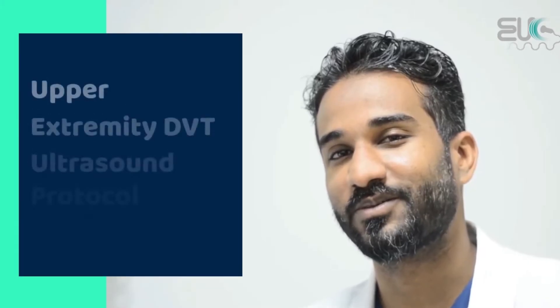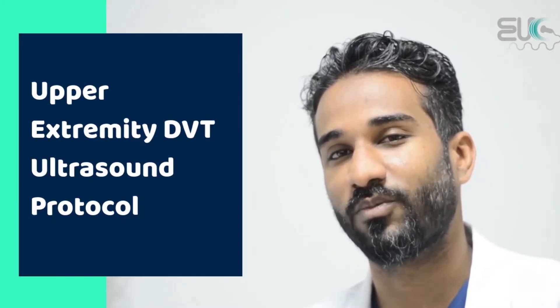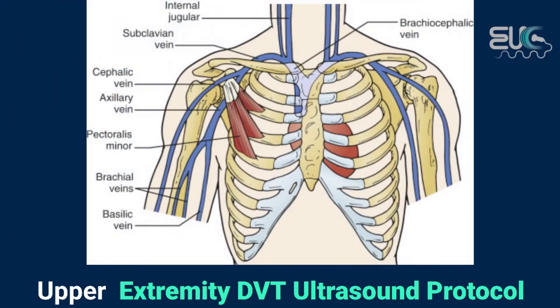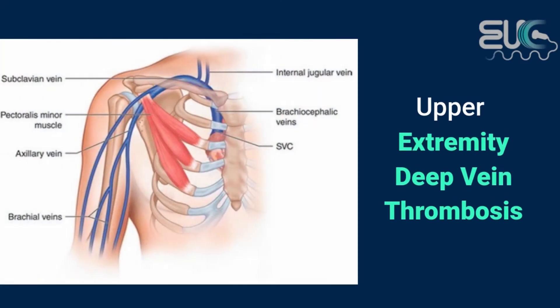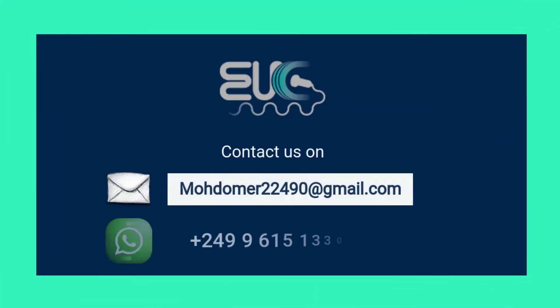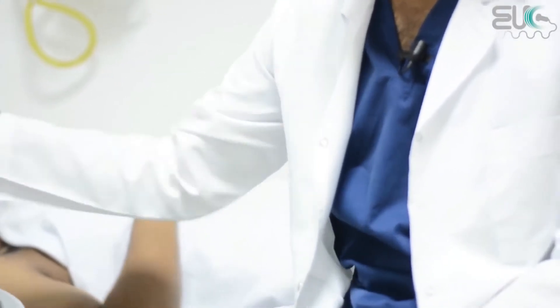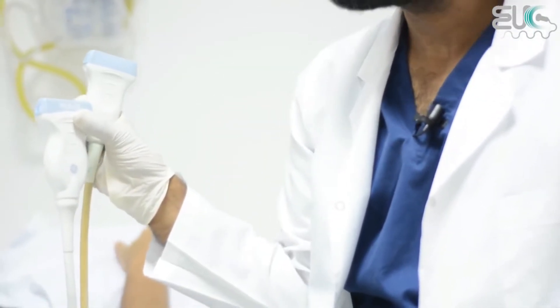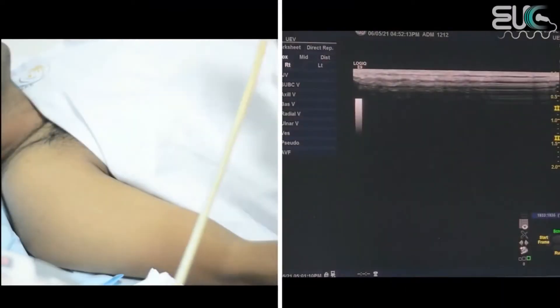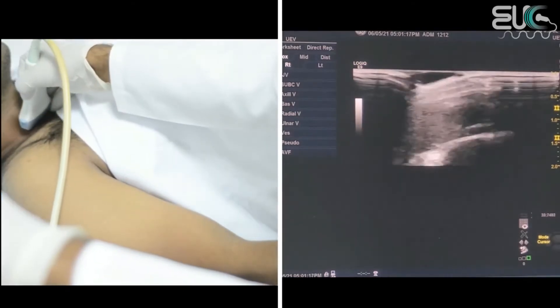Hi everyone, this is Mohamed Omer, medical diagnostic sonographer. In this video, I will show you how to scan a patient for upper extremity venous thrombosis. I will start with a linear probe at 9 megahertz, and I can also shift to 15 megahertz for superficial vessels. I will start with the internal jugular vein by putting the probe at the anterior neck.